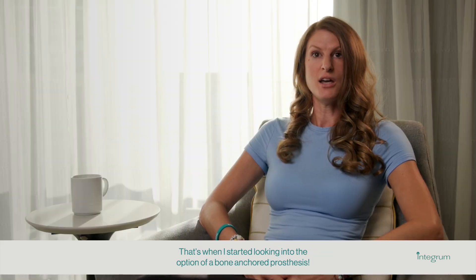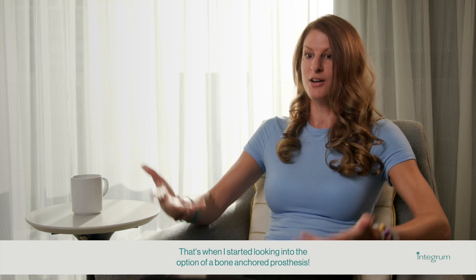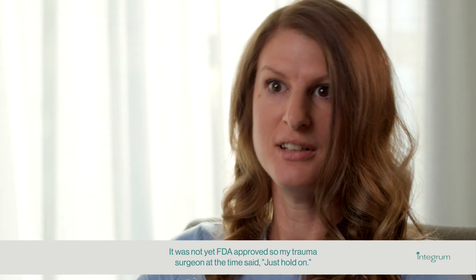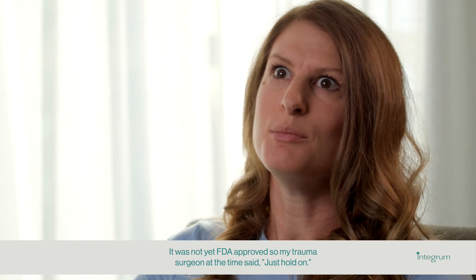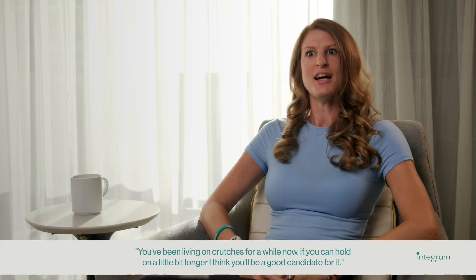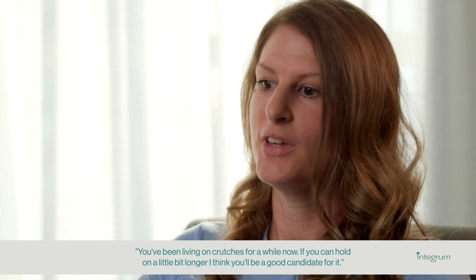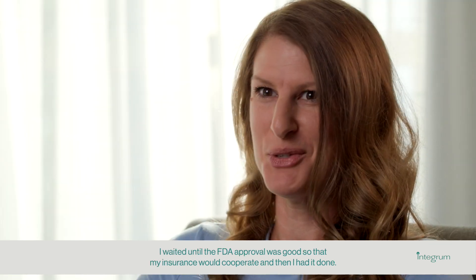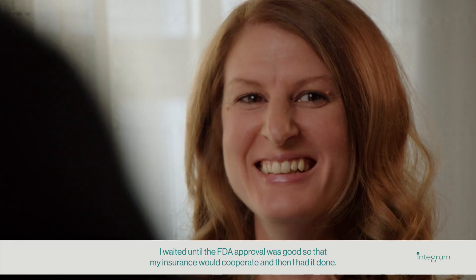That's when I started looking into the option of a bone-anchored prosthesis. It was not yet FDA-approved, so my trauma surgeon said just hold on — you've been living on crutches for a while, and if you can hold on a little bit longer, I think you'll be a good candidate for it. I waited until the FDA approval came through so that my insurance would cooperate, and then I had it done. Started the process in October 2021, and now I'm here.